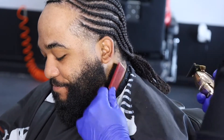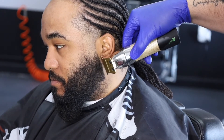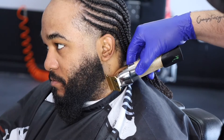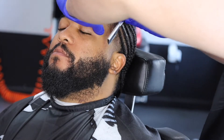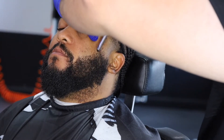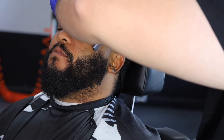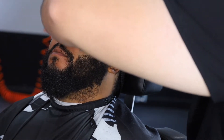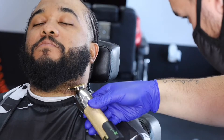Cleaning him up a little bit and going back at it — line crispy right there. You see that? We're going to hit him with the razor. If y'all didn't know, I do use the razor on the beard. Look at that line — it's a crisp line up right there. I know you see that line up.